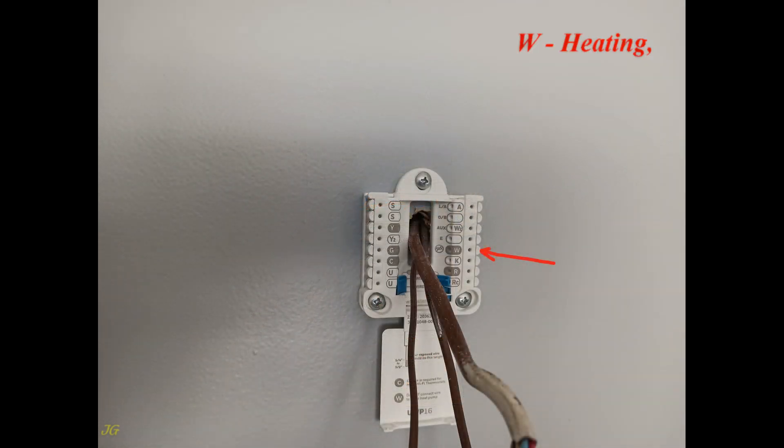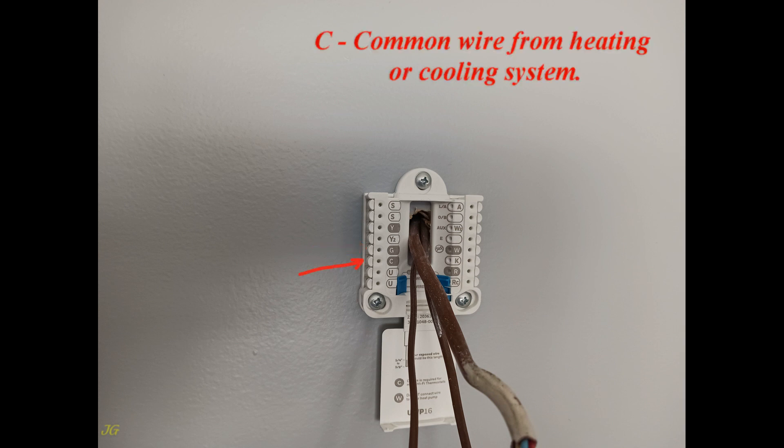W is the heating terminal. Y is the cooling terminal. G is the fan terminal. C is the common wire terminal, connected from the heating or cooling system.